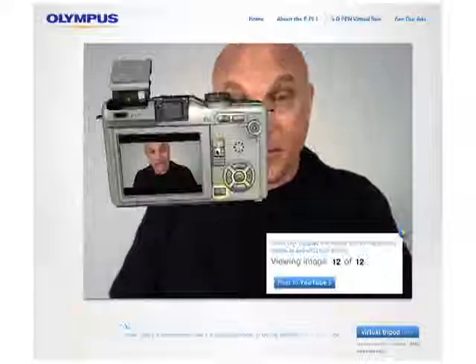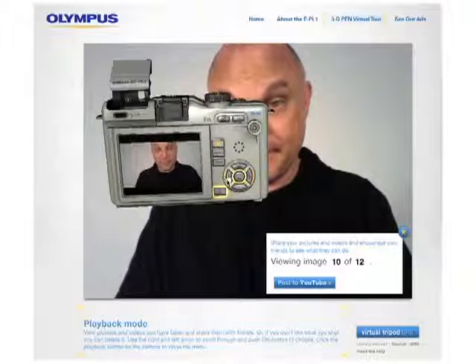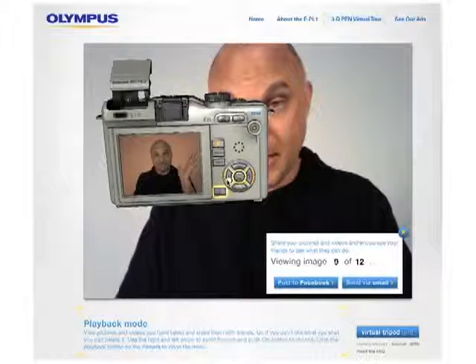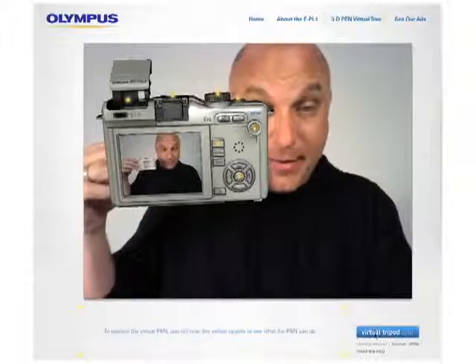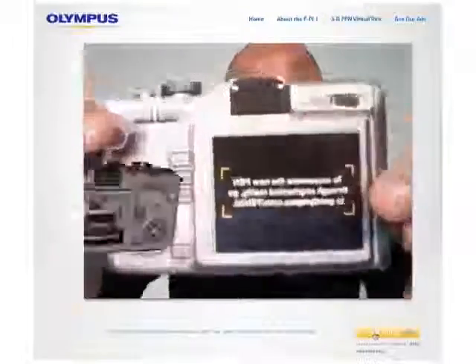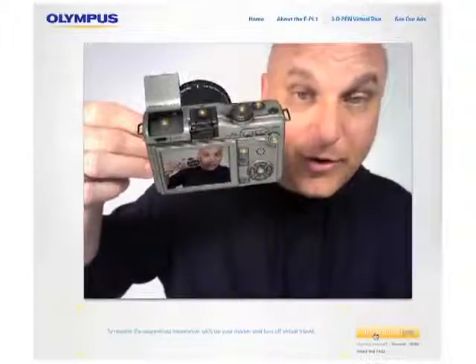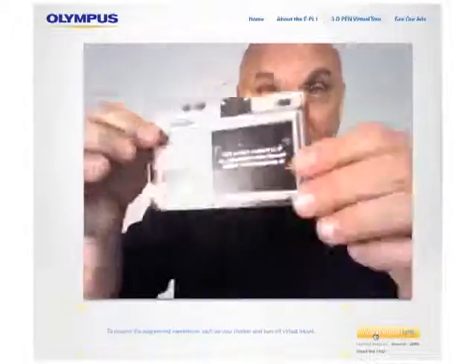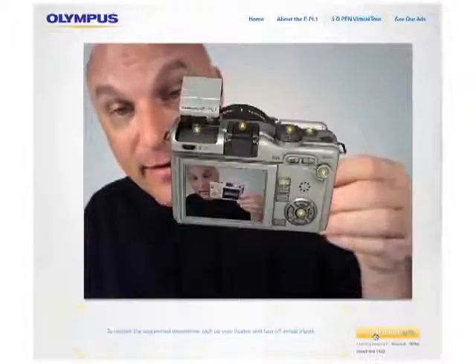There you go. Now go to playback and you can see everything that you've taken. There you are. And that's basically our demo. I suggest that you download the marker, or get a webcam, or get a friend that has a marker or a webcam, and experience the Pen for yourself.